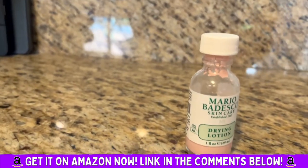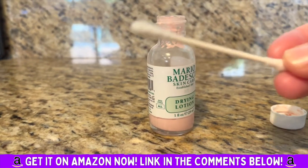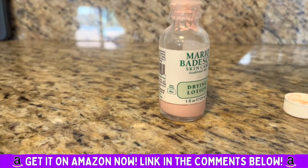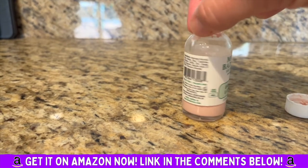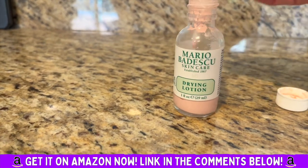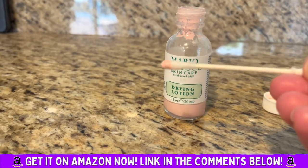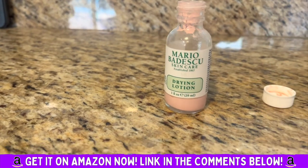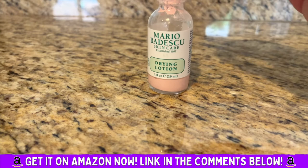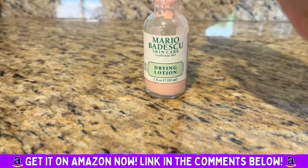It's used for blemishes, for drying them out. You take a q-tip — you don't want to mix it together, you want the liquid to stay separate. You dip it in, get that pink on the tip, and put it on your blemish or pimple.